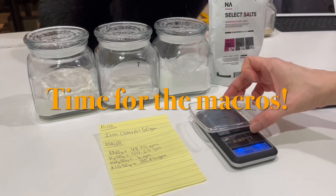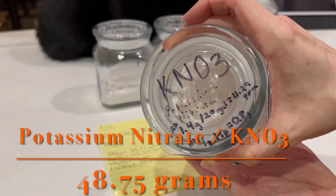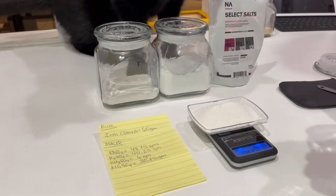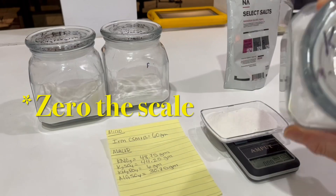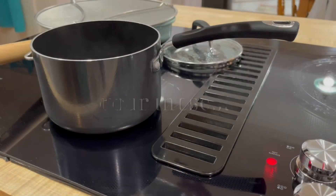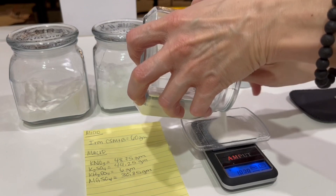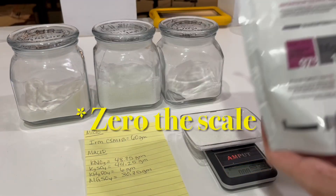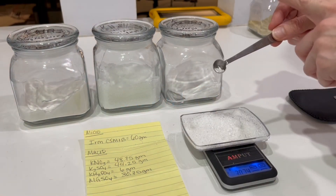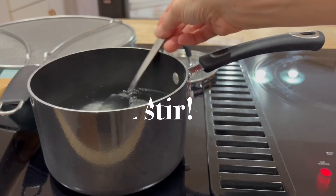Time to move on to the macros. Zeroing your scale — on some scales it's TARE, T-A-R-E. First one up: potassium nitrate. With our tray that came with our scale, it doesn't hold a whole lot, but I've just been pouring in two at a time. With all of these lighter colored ones, they're all going into the same bottle — they are all going to be mixed together, the macros, in one used-to-be boiling pot of water.